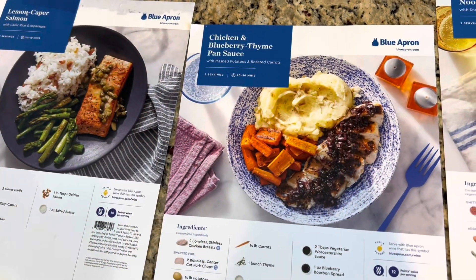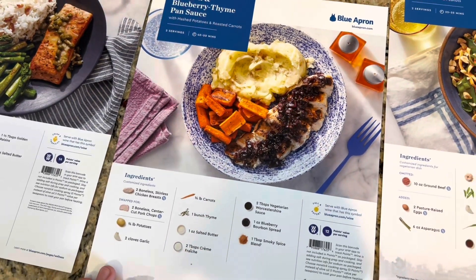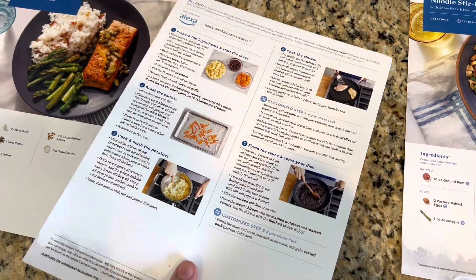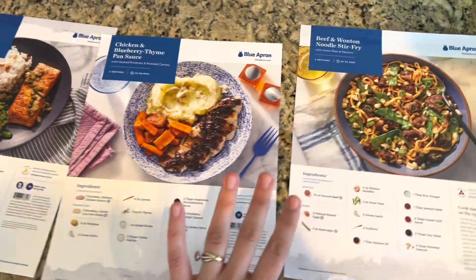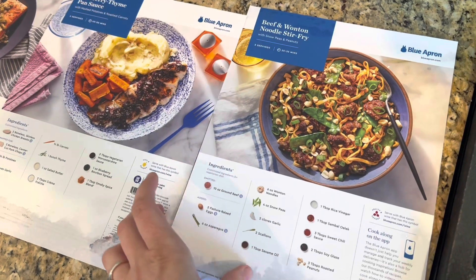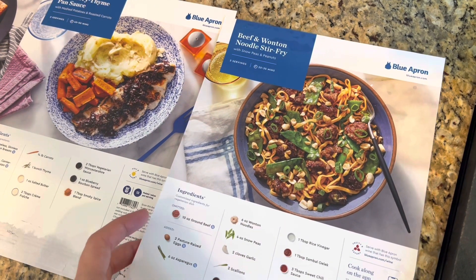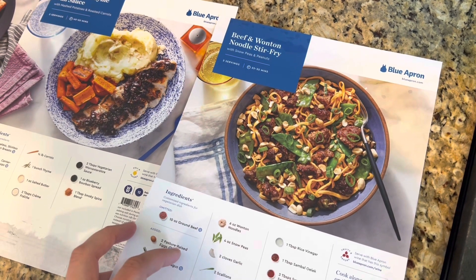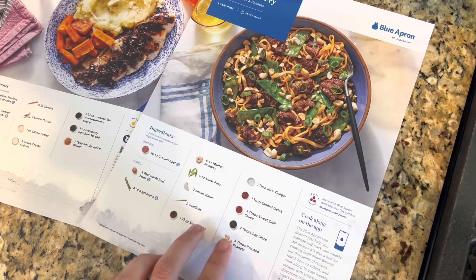The next one is a chicken and blueberry thyme pan sauce — that sounds delicious. You can tell there are lots of instructions there, so it's not a pre-made thing. I'm definitely still making the meals just like most of the other meal kits I've tried. And then this one is a beef and wonton noodle stir fry — that sounds pretty good with lots of sauces.